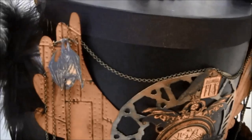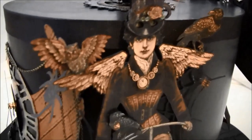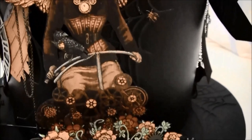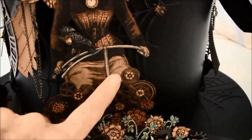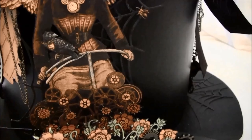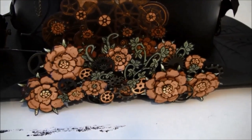And a little bat hanging here, and a spider. There's that beautiful lady. And this is a crackle accent that I went over with Vintage Photo ink. And here are some more fussy cut flowers.